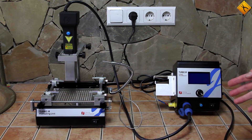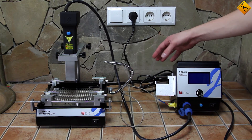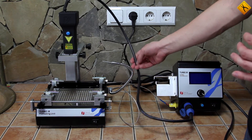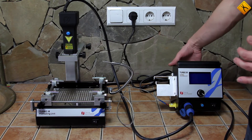What I don't like about this station is that all of the cables, including the thermocouple, are in front. This cable, for example, will definitely interfere during work. It would be more logical to move this interface to the back.